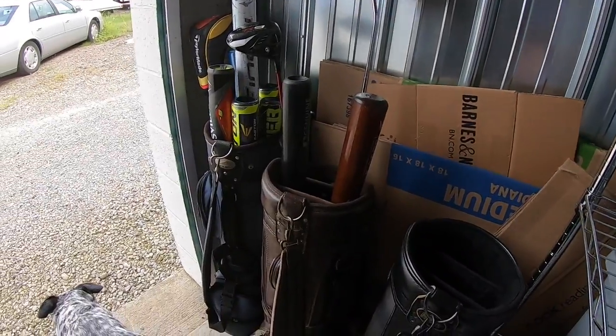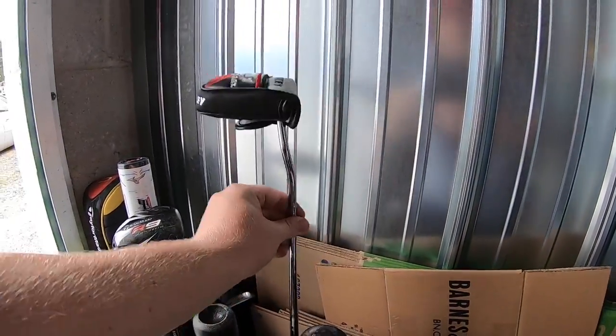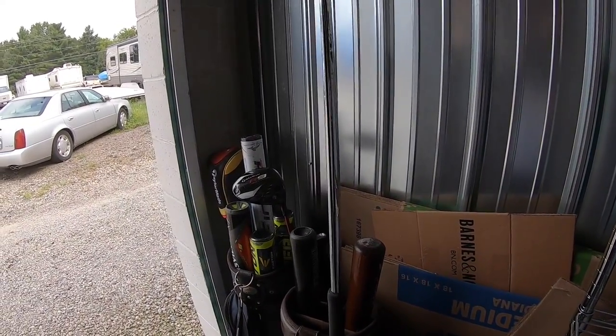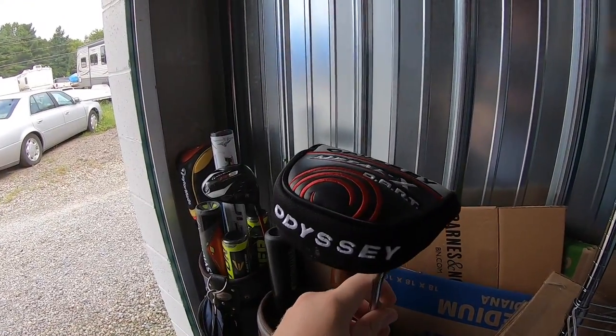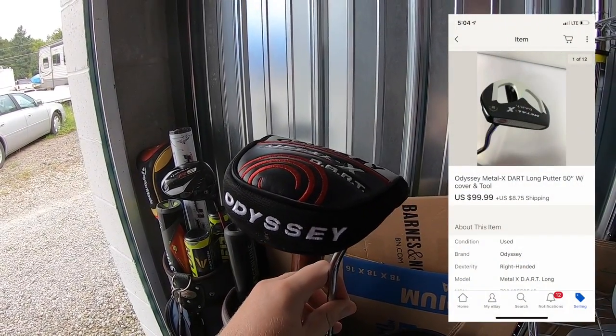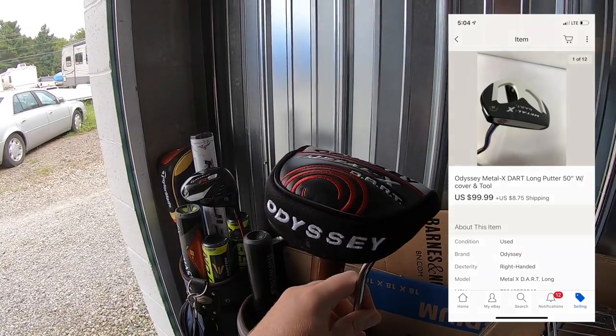Last thing we're pulling out of storage is this huge Odyssey putter. It's a long, long putter — like 49 inches. Got this at a garage sale last weekend. I paid $5 and it sold for $99.99 plus shipping. I noticed my sales over the last month or so have just steadily gone up, and a big part of that is because you guys have just been buying so much from my eBay store and supporting my business. I just want to thank you so much.